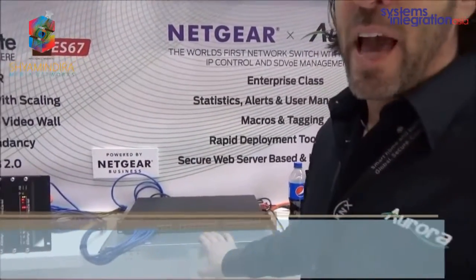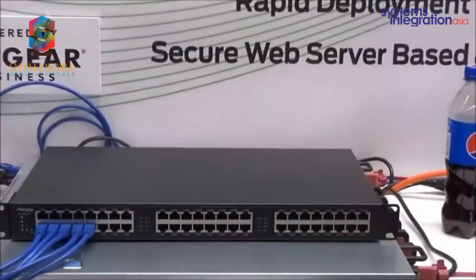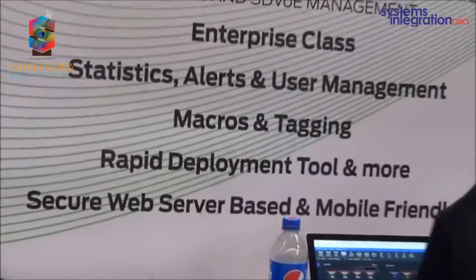This is the Netgear M4500 series switch. This is their 100-gig aggregator switch, and what we did was we ported our IP-based team manager that we use for controlling all of the STVUE products, and it's now running right off of their switch itself.